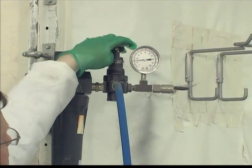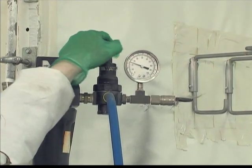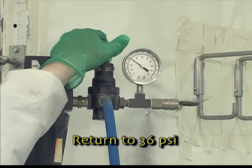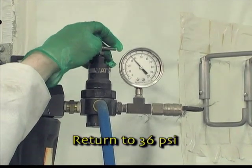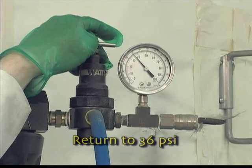Although lowering the atomizing air had little effect on atomization with the siphon feed gun, it would have a dramatic effect on your pressure feed or gravity fed gun. After observing the effect of the atomizing air on our gun's flow rate, we decided to return the atomizing air pressure to 36 psi in order to achieve an acceptable spray pattern with this material.